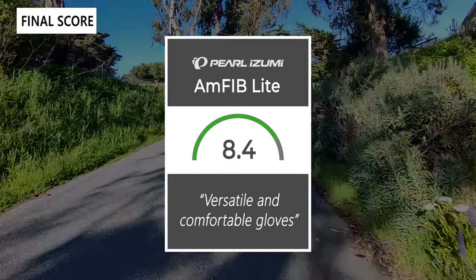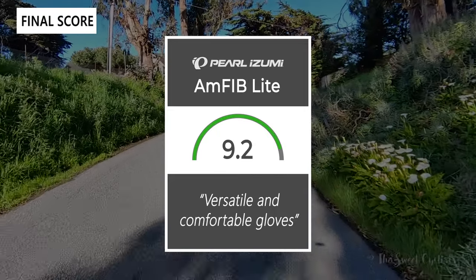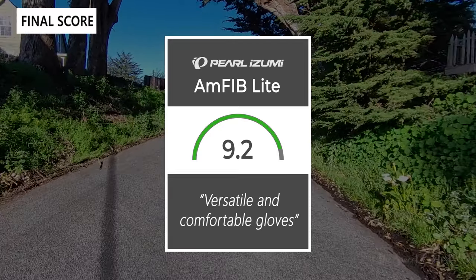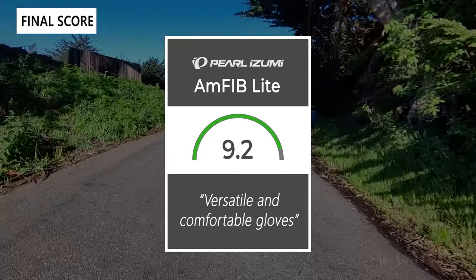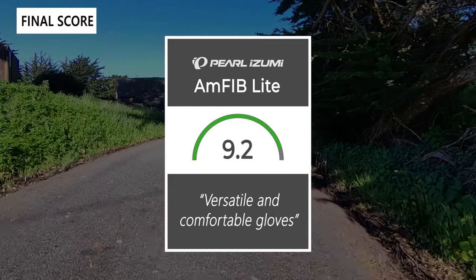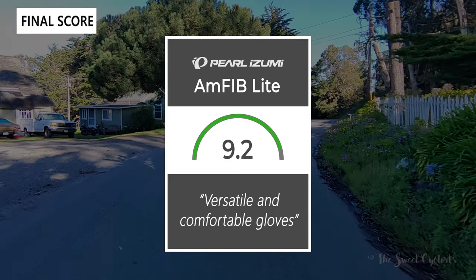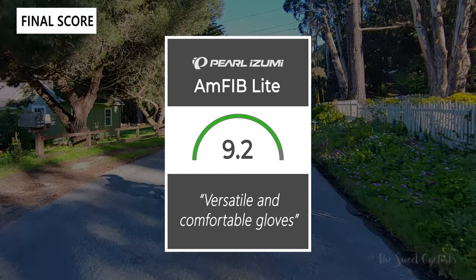Taking everything into account, we'd give the Amphib Light gloves a 9.2 out of 10 — really nice, versatile, and comfortable gloves that work in almost any weather condition. Thanks for watching this review; don't forget to like and subscribe. You can find more content at thesweetcyclist.com and follow us on Instagram at thesweetcyclist. This is The Sweet Cyclist reminding you to enjoy the ride.